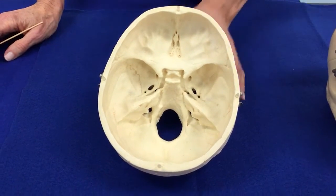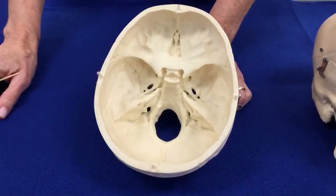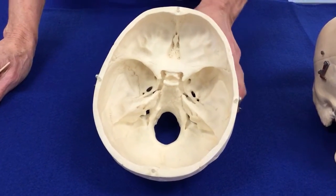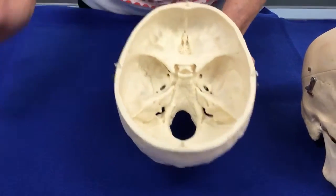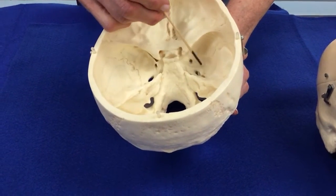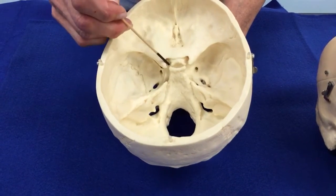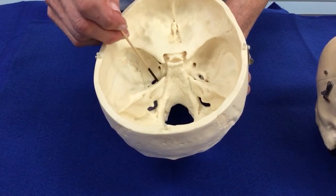Let's look at some of the bones that are most easily seen from inside the skull. We've removed the cranial cap from this particular skull, and in here we can see this bone that in three dimensions actually looks quite a bit like a bat, and this one is called the sphenoid bone.